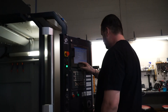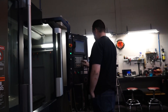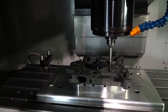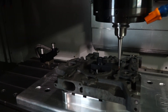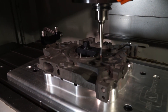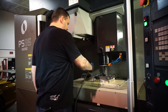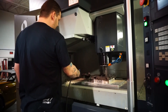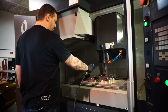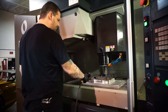Chip now starts the program he has imported to the machine and it begins the machining process. A special coolant is used to keep the tool at workable temperatures. This is important because without it, the tool will wear far quicker and the part or tool may chip or warp due to the heat produced.